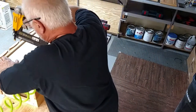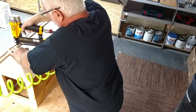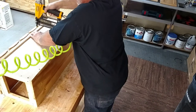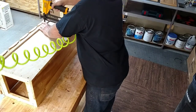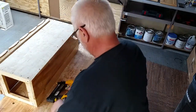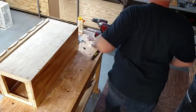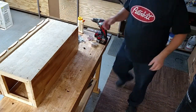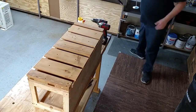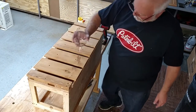Now I need to glue a strip of wood onto the back as a stopper. That looks good.